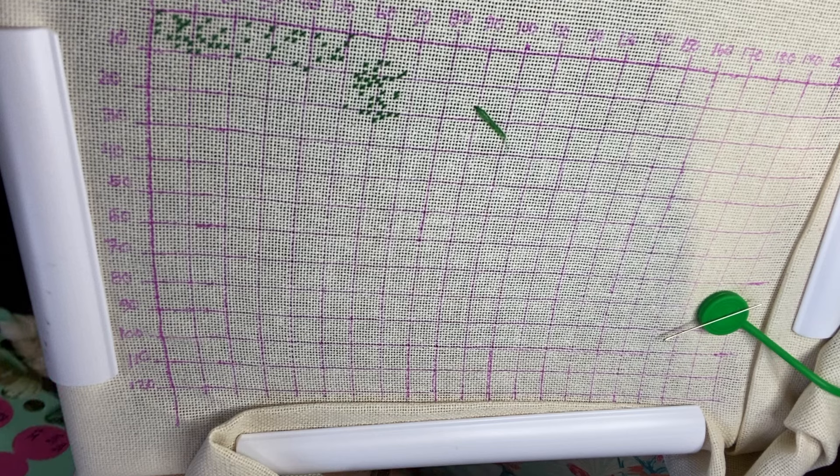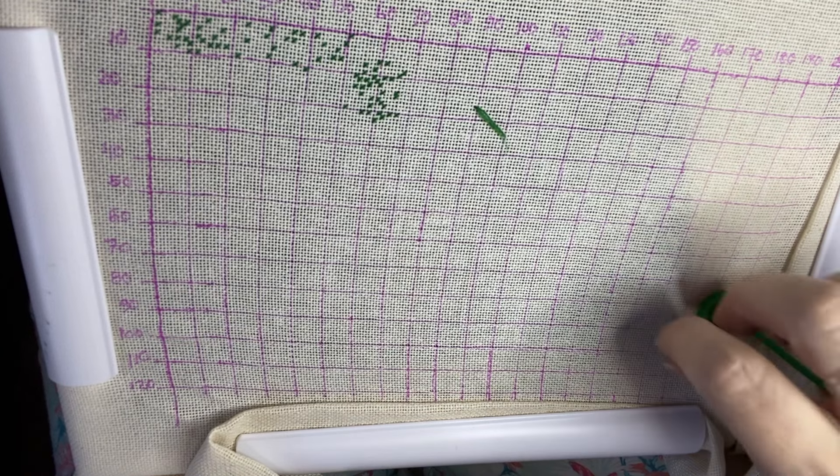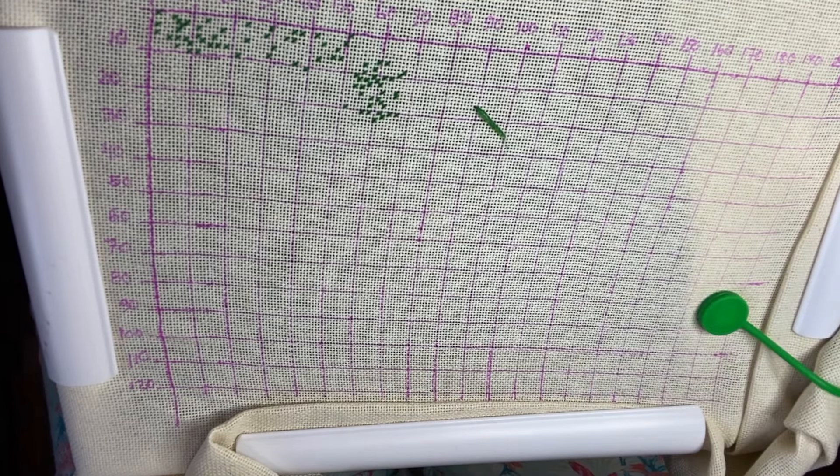I have to pick another color. Unfortunately I think I mentioned I kitted this project up yesterday and found I was missing some colors — including the next one I actually missed it on. So I'll have to come back to those later. Let's go on to the next one — 3808, another shade of green, which I love.